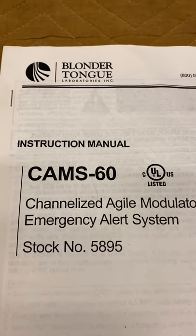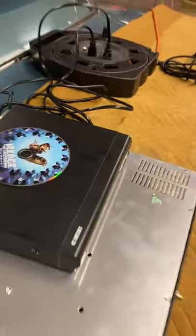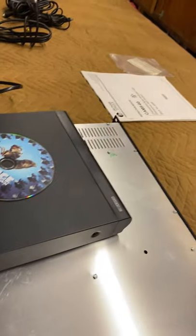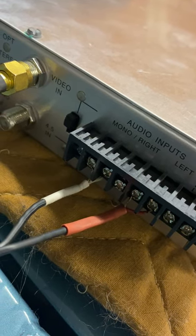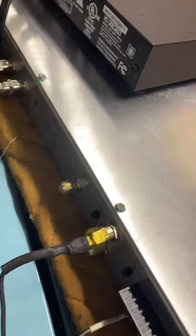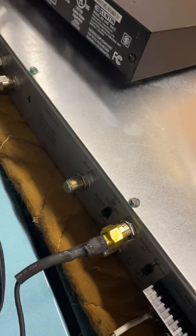Stock number 5895. I've got it running now using a DVD player with RCA jacks out. I stripped off the plugs and wired up the audio inputs — left and right, positive and negative. This was an RCA jack on the end but I kind of jerry-rigged it.